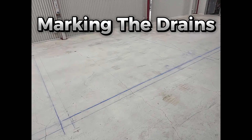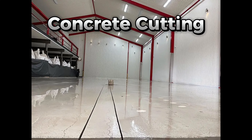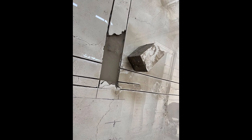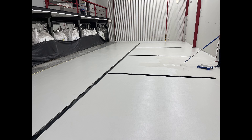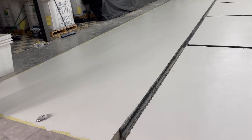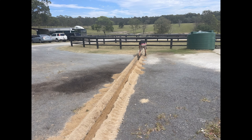We started out on a bare concrete floor. The first job was to mark out some drains and cut them out using a concrete cutter. This enables us to take excess water away from the growing area. Then it was time to seal the floor using a special non-slip antibacterial paint. We ran the drain out to a big holding tank where the water was distributed over the paddocks — absolutely nothing is wasted.